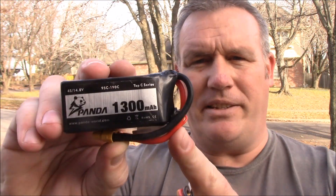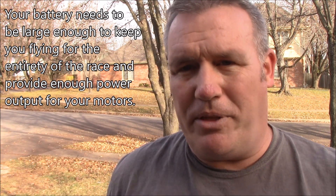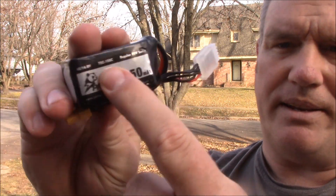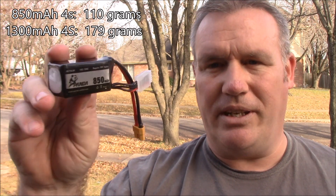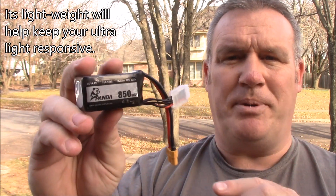When you show up to a race, most people are going to be flying 1300 batteries like this — it's actually rated 95 to 190C, a Panda battery. These have great endurance and help your quad not sag much even with a large amp draw. With an ultralight using lightweight, low amp-draw motors, you can run something like an 850 rated 75C to 150C. An 850 battery will do excellent on ultralights. You'll notice a little bit of battery sag in the voltage if you gun it on a straightaway, but you're choosing this battery because it's light and it can fly your ultralight for two minutes — long enough to complete a race.